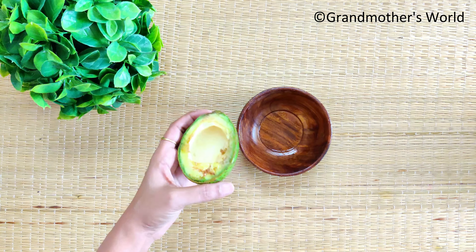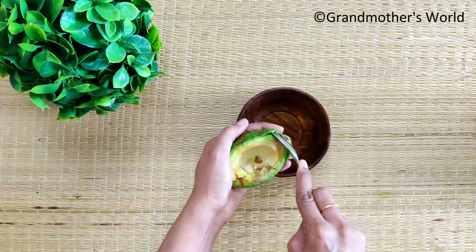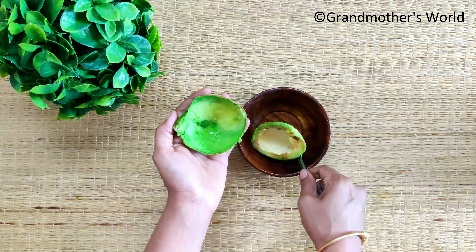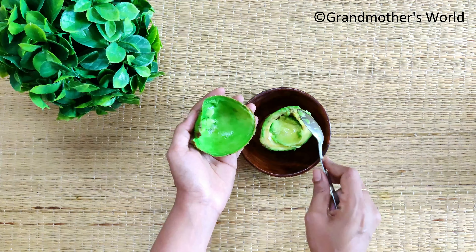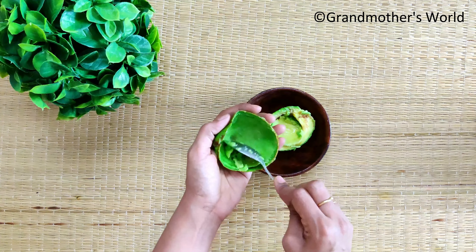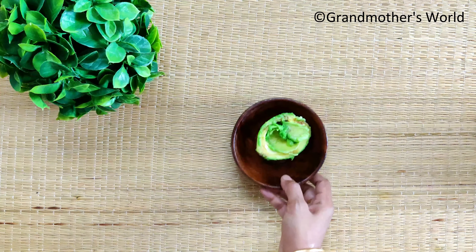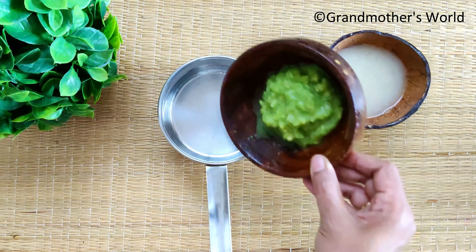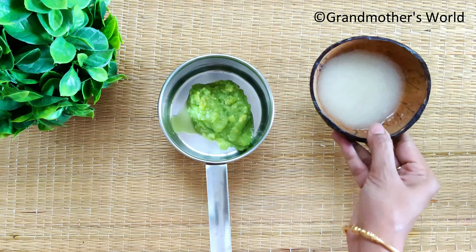Scoop half a fresh avocado and grind it into a smooth paste. To prepare the oil, add the avocado paste and a cup of virgin coconut oil.